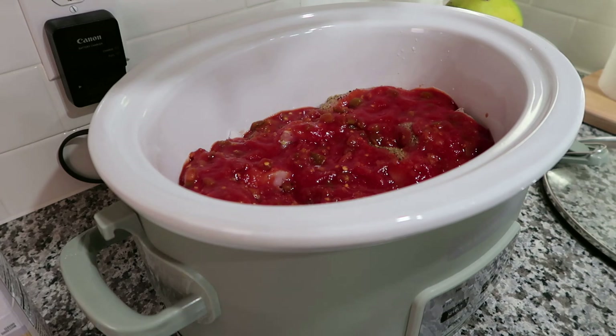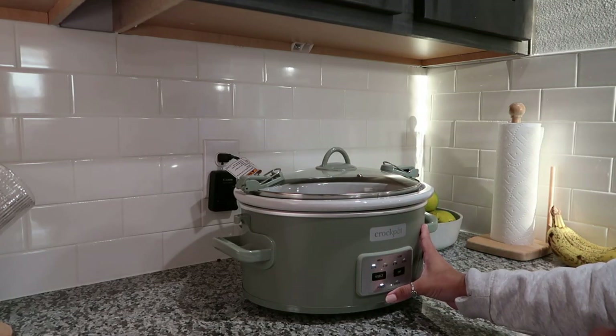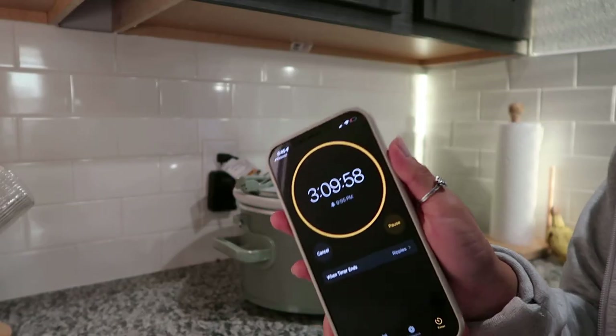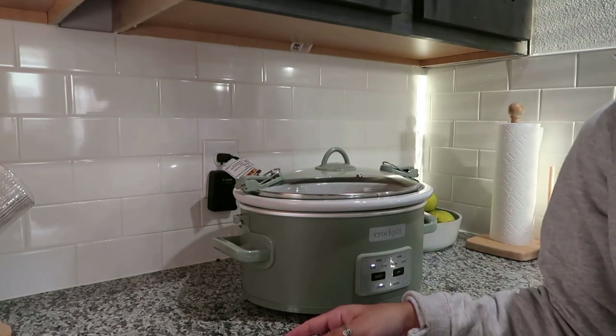I'm so excited — oh my goodness! Let me turn the crock pot on. Okay, the crock pot is on. I set a timer on my phone for three hours and ten minutes and it should be done by 10 o'clock. That's going to be a little late to eat, but honestly it's okay.